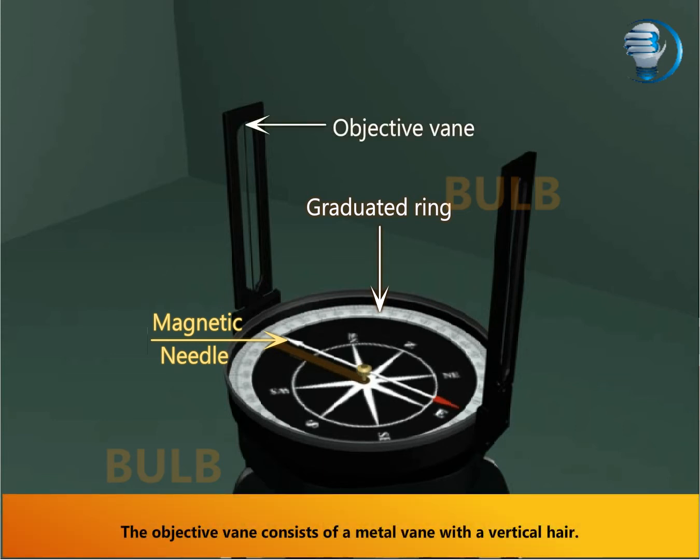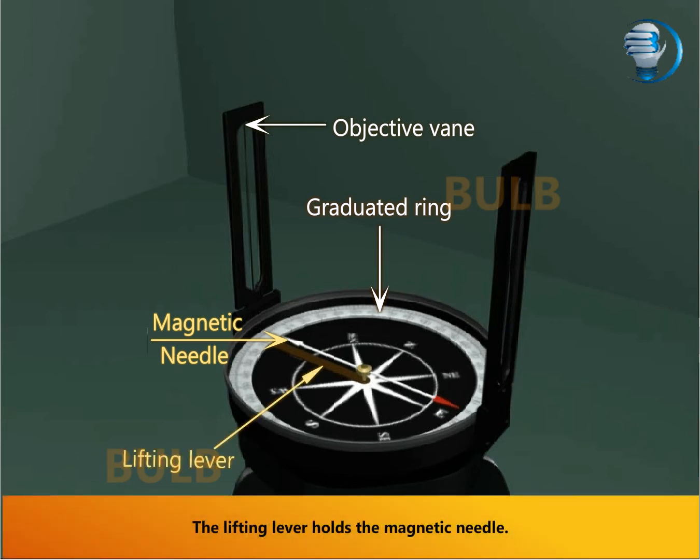The object vein consists of a metal vein with a vertical hair. The lifting lever holds the magnetic needle.